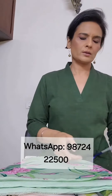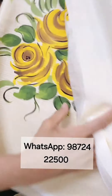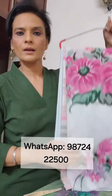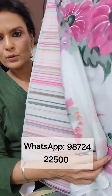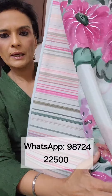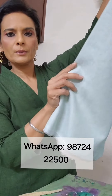All fine cotton suits with chinon chiffon dupatta. This one is on striped cotton with the chinon dupatta. Striped shirts with painted dupattas are back in stock. A combination of light bluish green and pink with the plain lower.